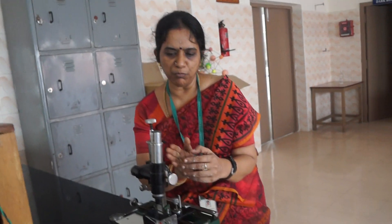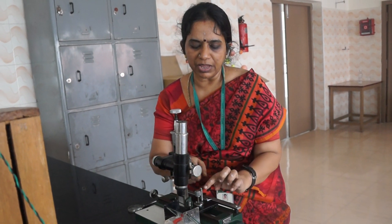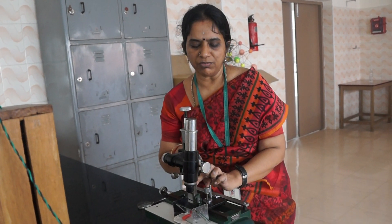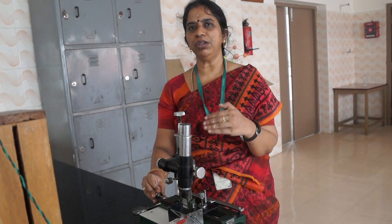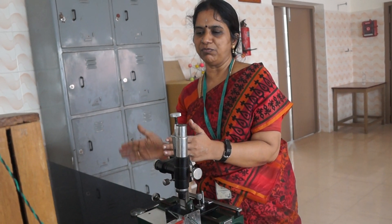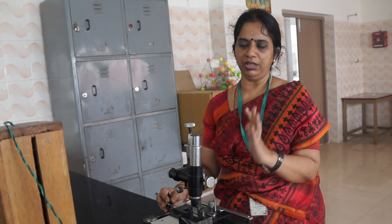The fringes will move and the 5th fringe should be in coincidence with the vertical cross wire. Again, for the n+5 fringe, the reading should be noted down in the horizontal scale. In the similar way, you need to take readings up to n+5, n+10, n+15, n+20, n+25, n+30, n+35, n+40, n+45, and n+50. Up to n+50, you need to note down the reading.